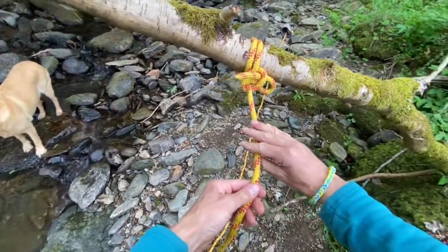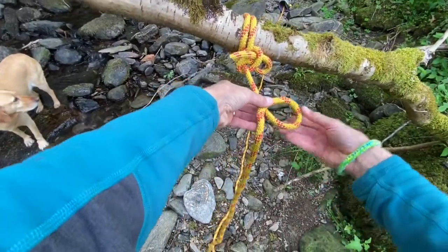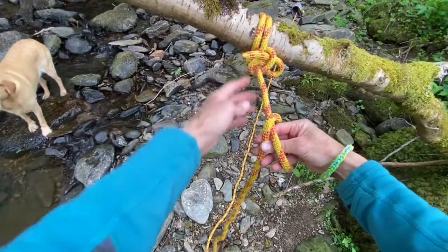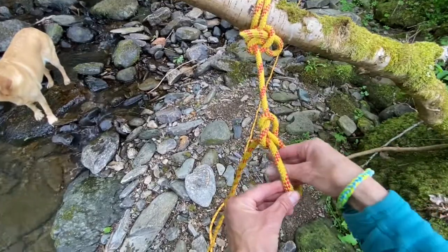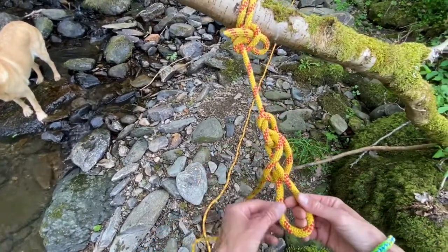And now the daisy chaining. Make a loop, reach through the loop and grab a pinch of the dead rope — that's the rope that comes away from your tree. Make a loop, reach through the loop and grab a pinch of dead rope. And repeat.